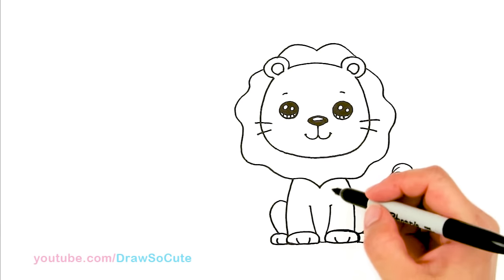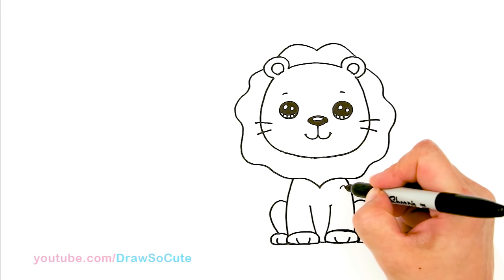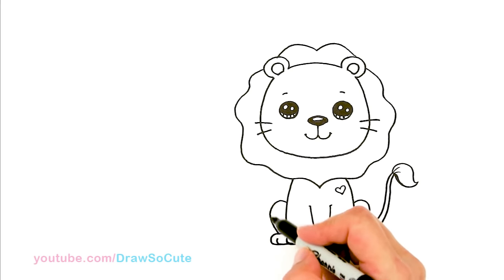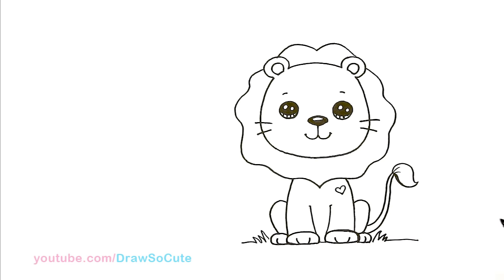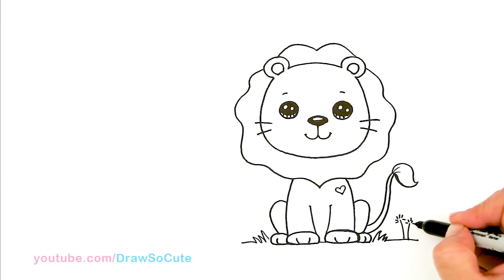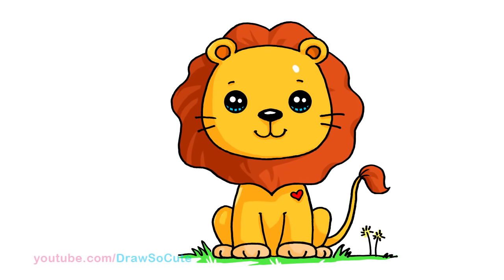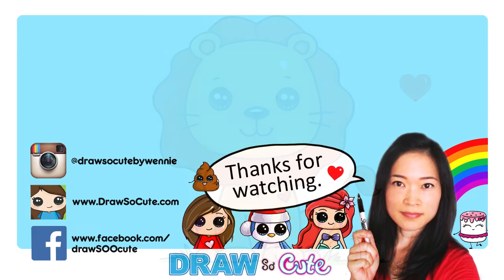And of course, because it is a Draw So Cute lion, right here I'm going to draw a heart to make it mine. He's outside so let's put some grass all around him and some dandelions. So there's my Draw So Cute lion! Hope you guys love how he turned out. If you do, please give me a thumbs up and share it. And remember to subscribe so you won't miss any new Draw So Cute videos. See you later!